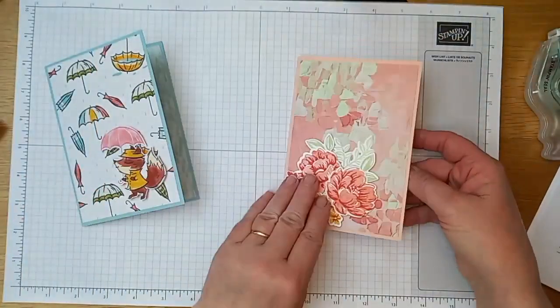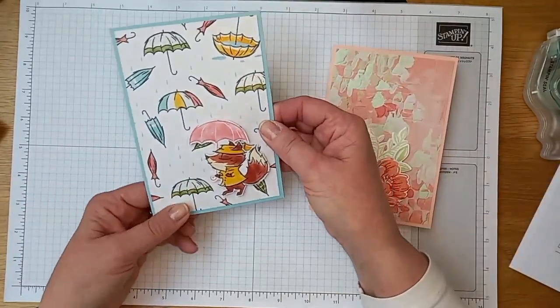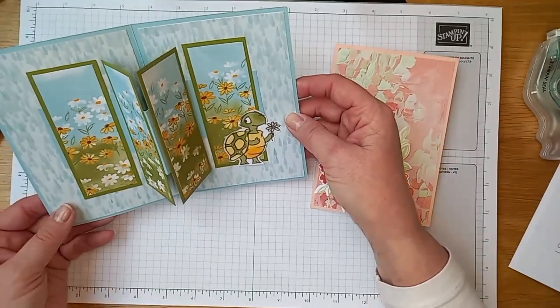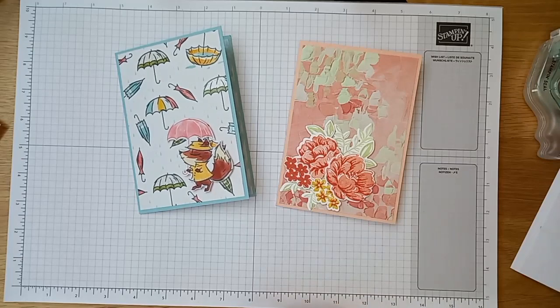I'll bring my two examples in — the Fancy Flora one with the lovely flowers on the front and the beautiful oil painted backgrounds with the floating panels, and this one using the Rain or Shine suite with a little fox on the outside with his umbrella and the little turtle on the inside who's been through the daisy field and picked a daisy. I hope you enjoy making this card. I'll add all the measurements to the video so you can do any die cutting, scoring, and trimming first. Please do share what you've made — I'd love to see, especially if you've got Fancy Flora papers left over from April's monthly card club. Thank you very much, bye bye.